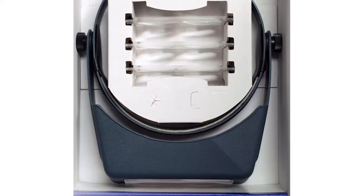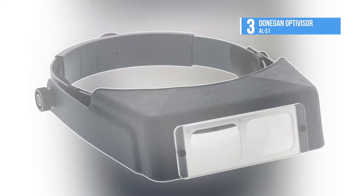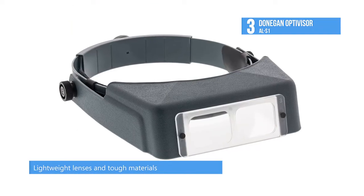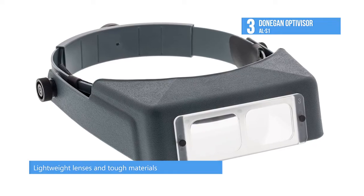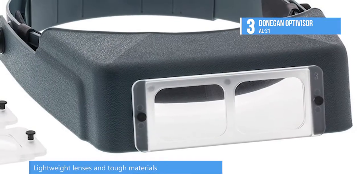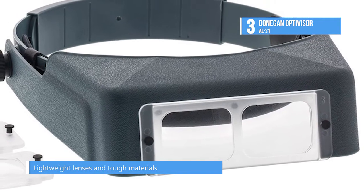The number three product on our list is the Donnegan Optivisor ALS1. This product permits unrestricted hands-free user efficiency while reducing eye strain. The adjustable pivots allow the visor to be tilted out of the way when not needed and at your fingertips when you need magnification. It comes with optical prismatic lenses from precision ground and highly polished molds.